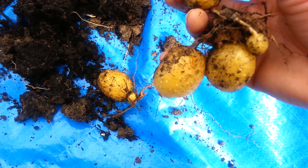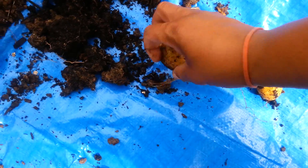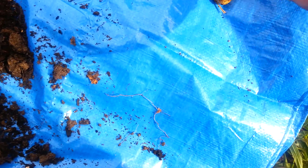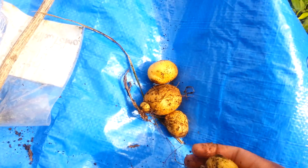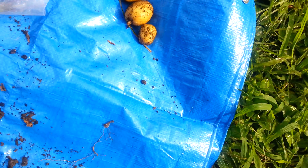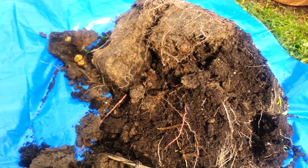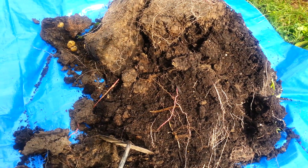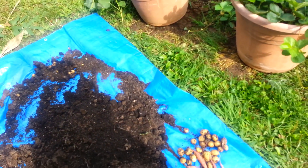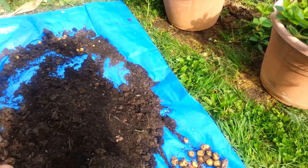I mean, they're very, very small. But you can eat potatoes at any stage, so I'm going to say that these are still edible. So far, that's what we got. I'm going to dig through some more of this and let's see what we come up with. I guess to some degree, some harvest is better than no harvest.